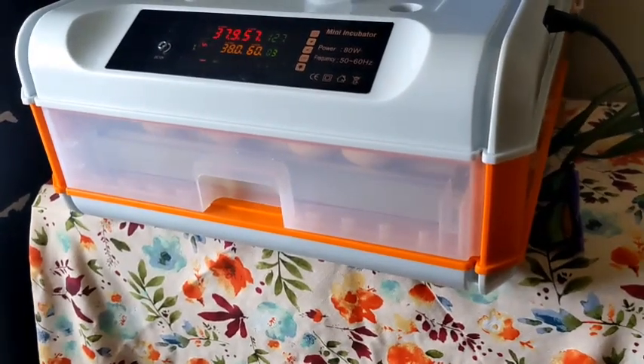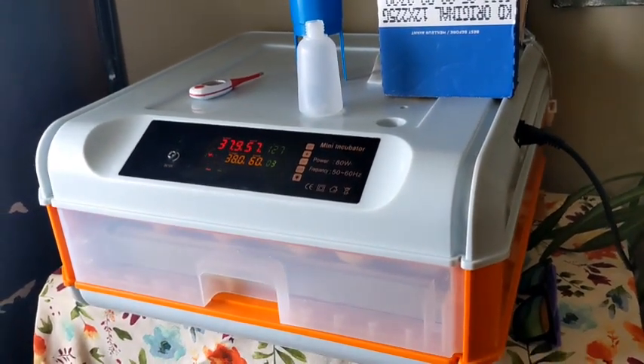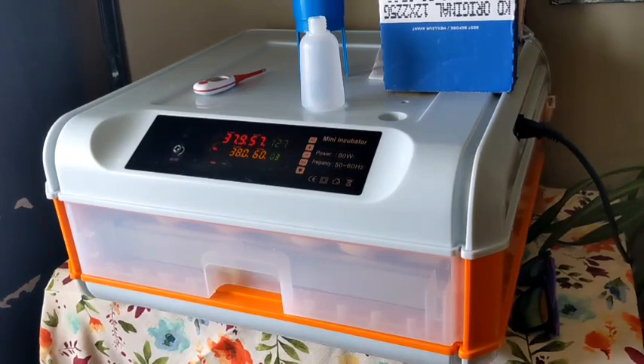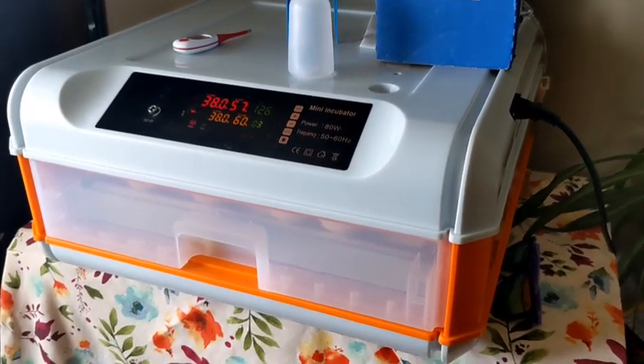I just wanted to share our progress — day four of eggs in the incubator. It takes 21 days and here we go. I'm gonna head out and do chores, so next time you see my wonderful face I'll be outside.